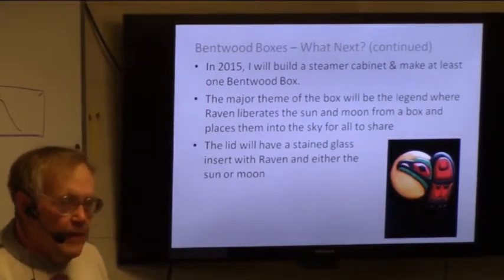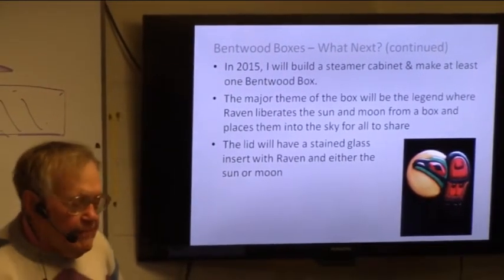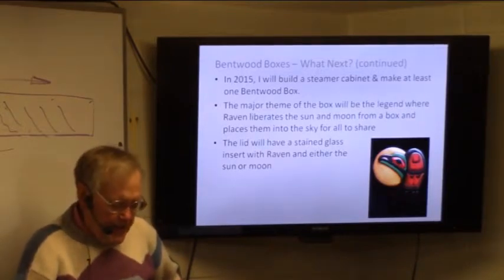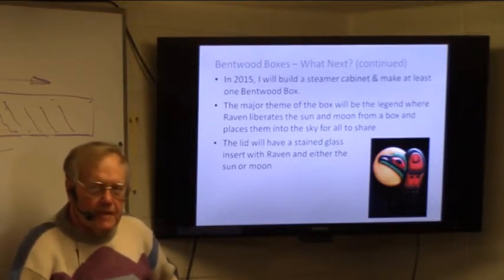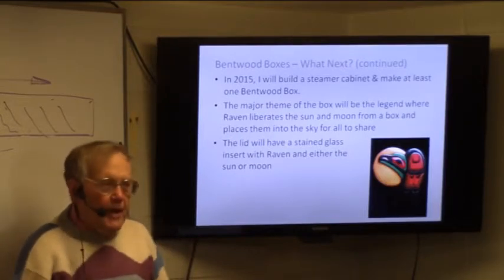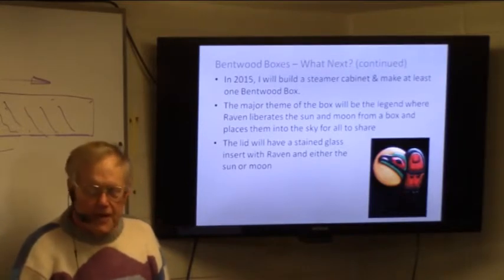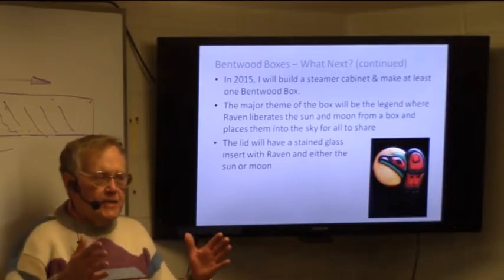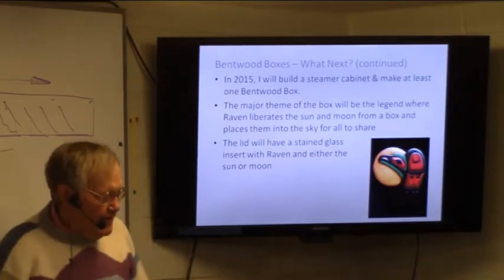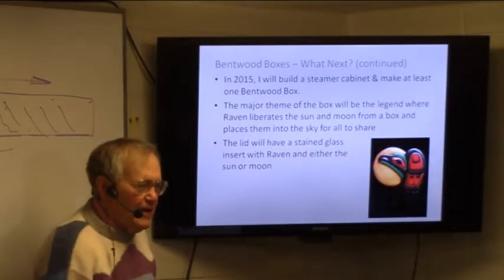What's next? Bentwood boxes. What I hope to do next year is build myself a steamer cabinet — not as big as the one you saw, but big enough — and make at least one bentwood box. There's a legend: the sun and the moon — way back when, there was a bad person keeping them in a box, and so the world was in darkness. The raven, being the trickster, came down and took them out of the box and put them up in the sky for us to have light. So the theme of my box is going to be centered on the raven, the sun and the moon. In the middle of the top I hope to do a stained glass piece with the raven holding the moon, and the sides will have some variation of the raven and the moon. I want to combine both those bodies of work.